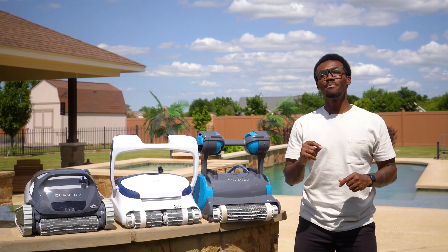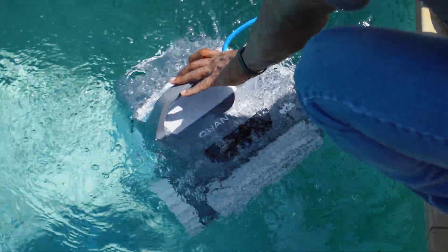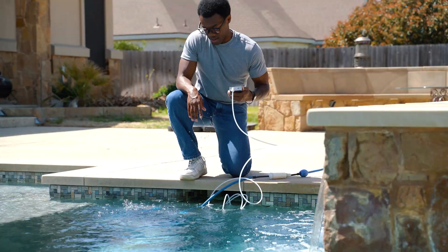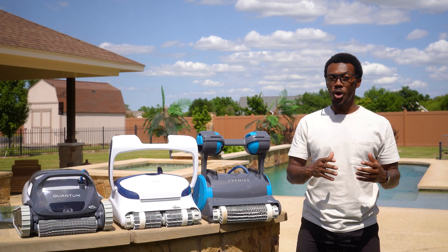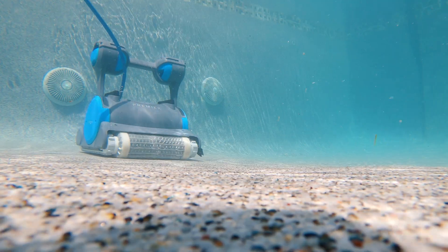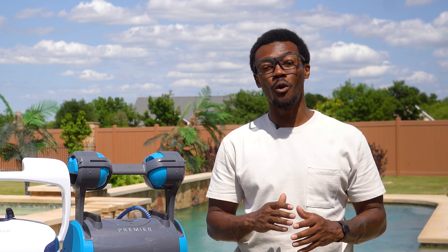No marketing fluff, no sponsored opinions, just real world testing in actual everyday conditions. Because shouldn't someone tell you that expensive pool robot is going to be collecting dust in your garage by next summer? That's exactly what we're here for. And today I'm diving into the best robotic pool cleaners of the year.